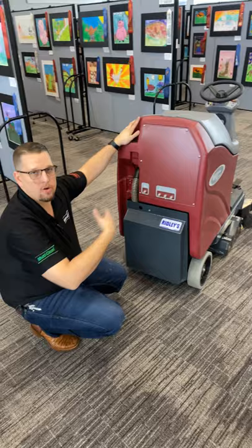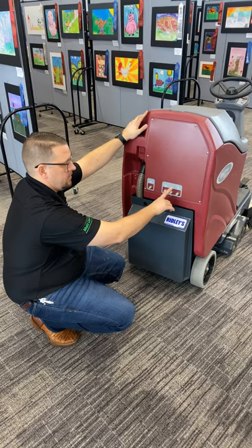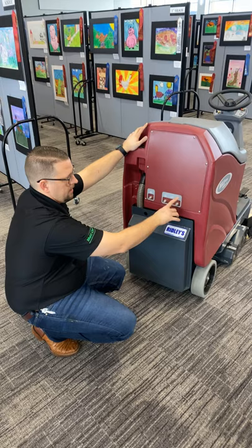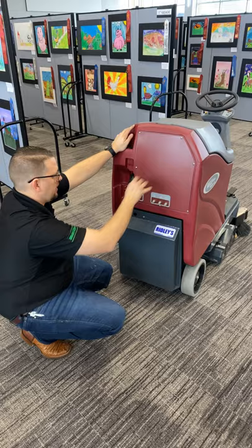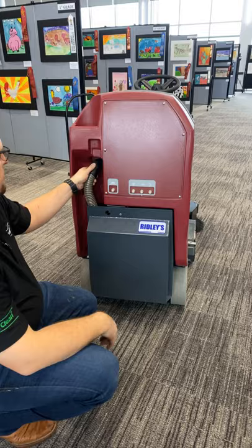If you pick up something very large like a diaper and the brushes stop, your circuit breakers are right back here. This one is for the side broom, this one is for the vacuum motor, this one is for your main brushes, and this one is for the panel or display. All your electrical is located in the back of the panel here. There's also a vacuum inlet right here that catches suction coming out of the machine and hooks up to the back brush with the vacuumized sweeper.